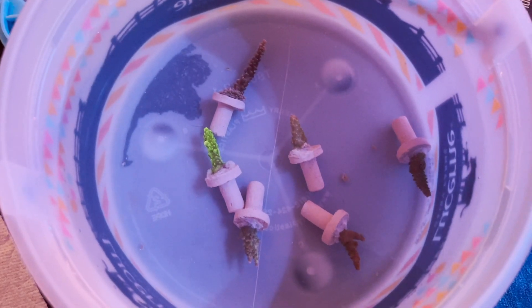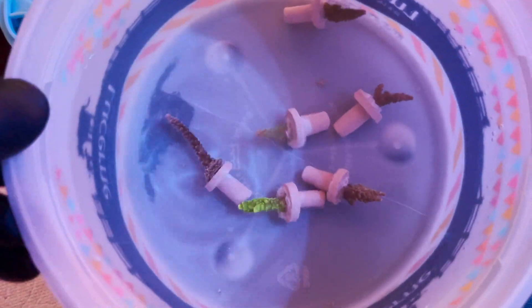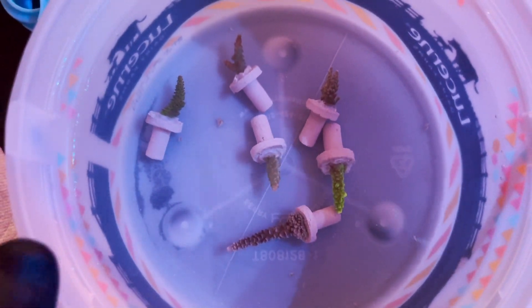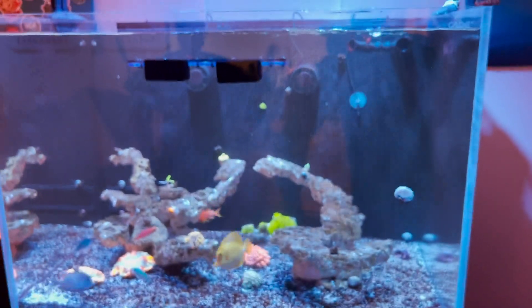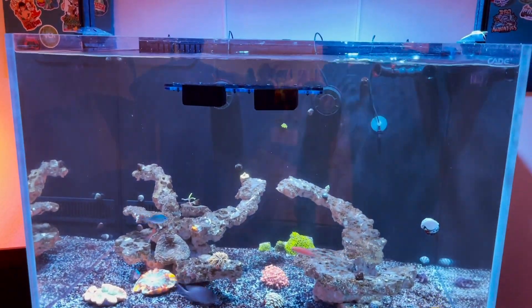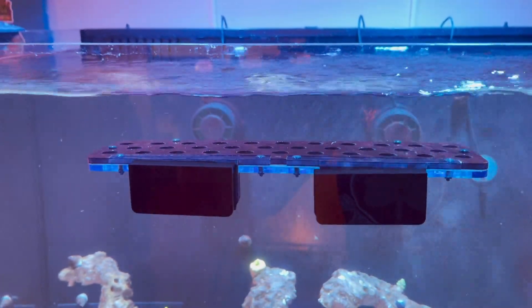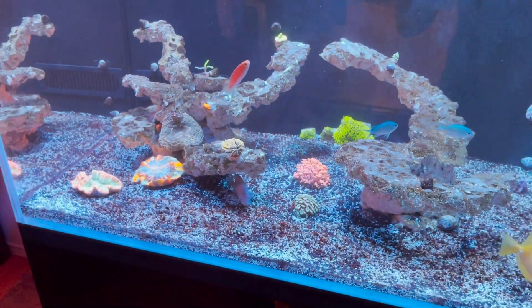Just giving you an idea before placing them into the tank of how they're going to look — their colors and everything are going to be super nice. I'm super excited, they're going to be great. In preparation for all these corals, there's going to be a part two to this video. I got a 32 frag plug rack to accommodate all the corals I'm getting in.